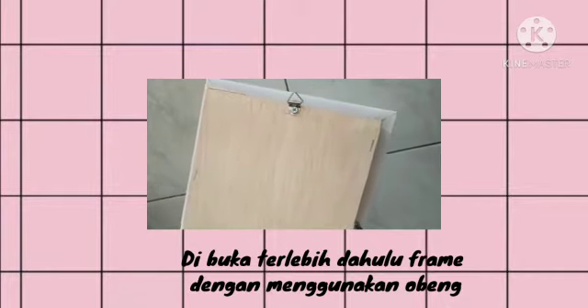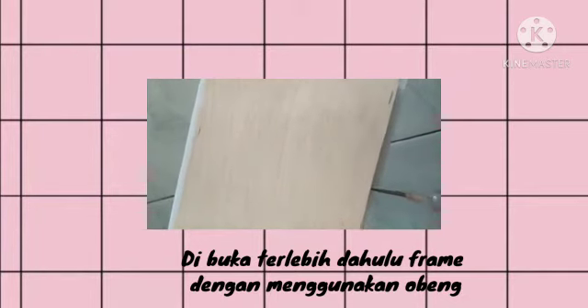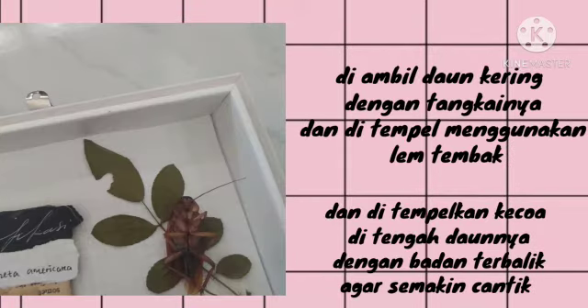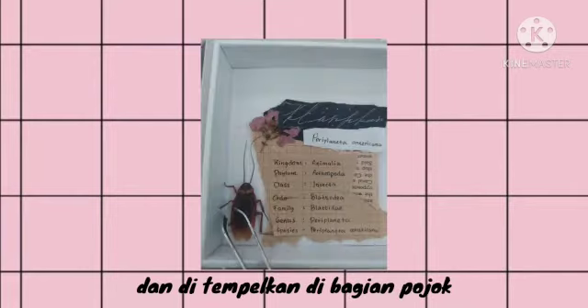First, open the frame using a screwdriver. Take pieces of used paper, torn randomly to look aesthetic, and write the classification on them. Take a dry leaf with its stem and attach it using the glue gun. Attach the cockroach on the leaf stem with its body upside down to make it look prettier. Attach another cockroach below the leaf stem in a tilted position, placed at the corner.